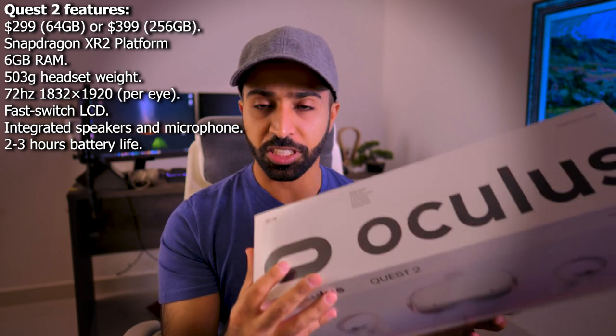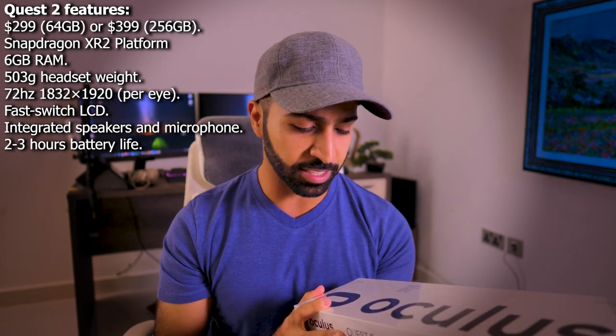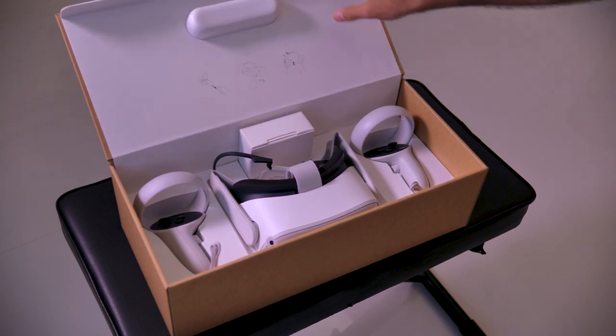And this is really powerful on paper, and they offer really good value for consumers. I purchased the 64 gigabytes and it's $299. Let's open the box and see what's inside.